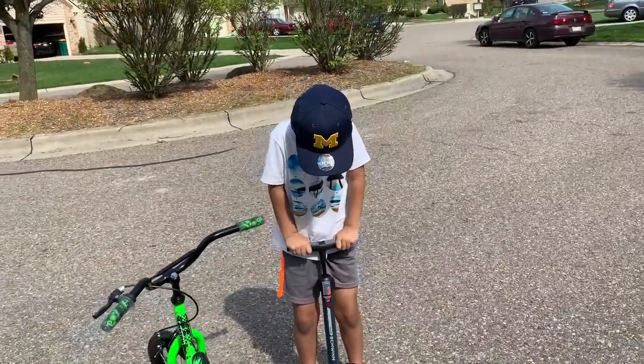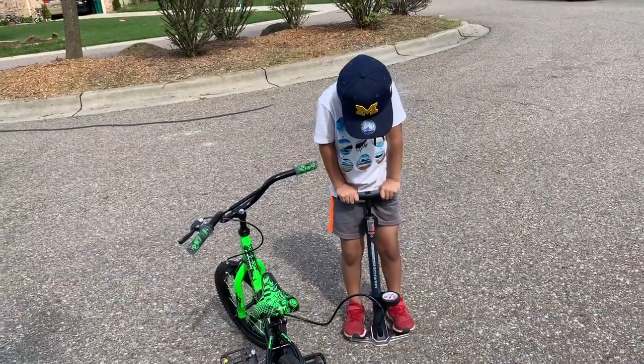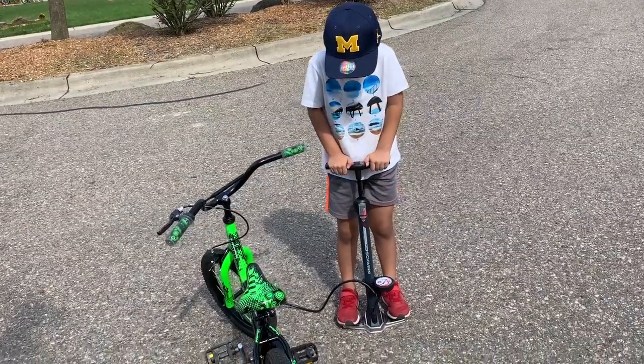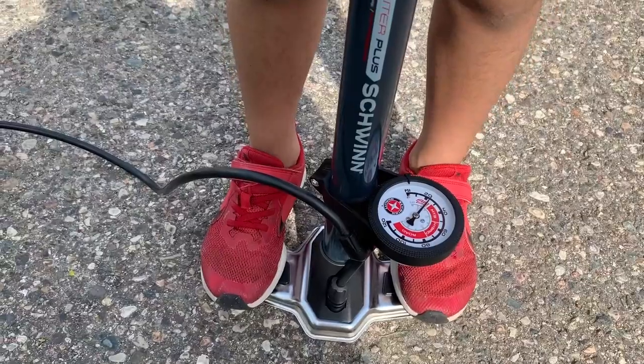And then you keep pumping. I'm going to do it. And then I can look at the gauge. I'll end this video when it's steady. And you guys, before you watch this video, please smack this like button — please.